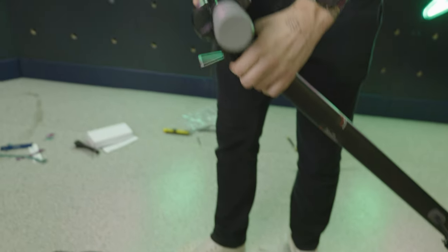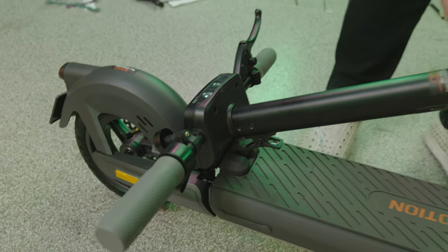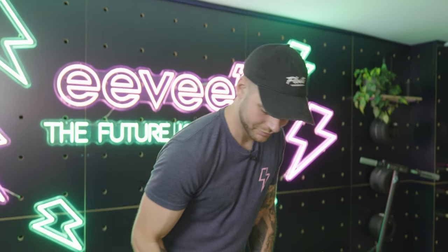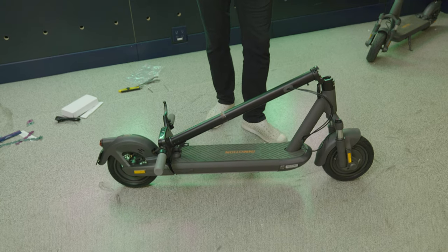To fold the thing down, just push down on this — I like to pull back on this, line it up there — and it's totally super light. That's it.